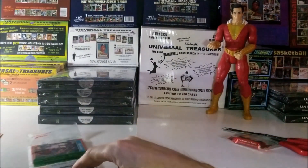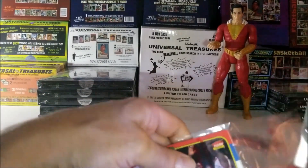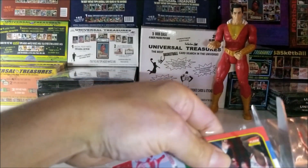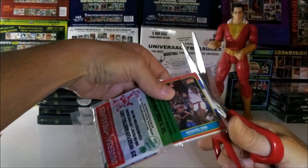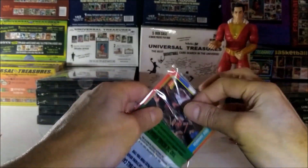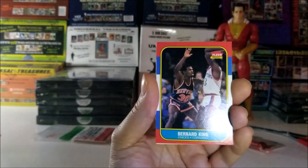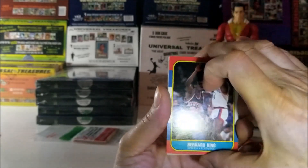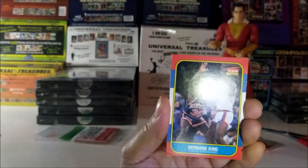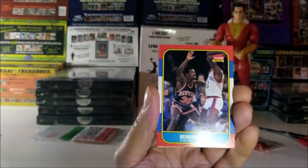Now let's cut open the second cell of this Christmas Rack Pack. Don't want to cut the cards — that would be a big mistake, especially if Michael Jordan is in this cell. Bernard King is the first card. I have to also mention that these 86 cards are mint.